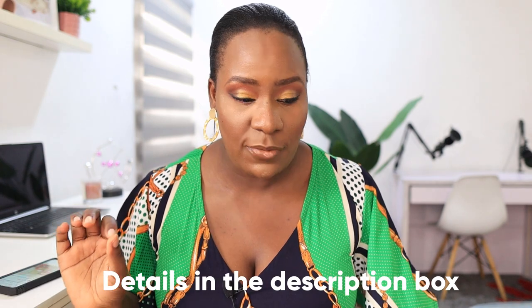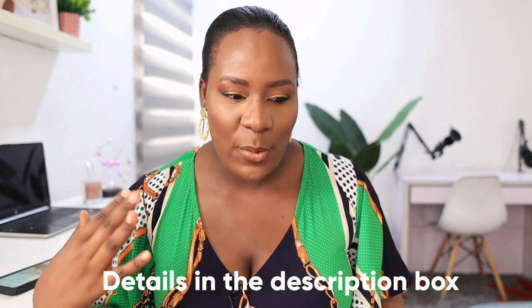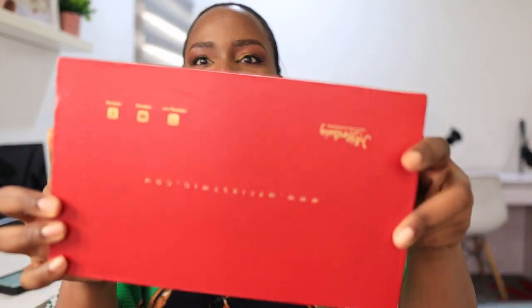I've worked with My First Wig before. I had a yaki straight hair from them and I wore that hair — you guys kept asking me where did you get this hair, and some of you went ahead to buy it. So I got another wig from them. I love their packaging so much, it's very nice — look at the back of the box.